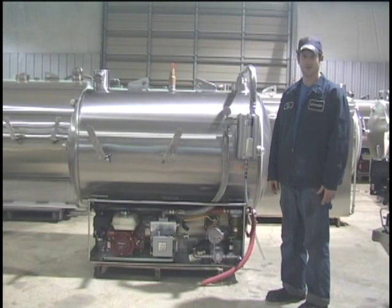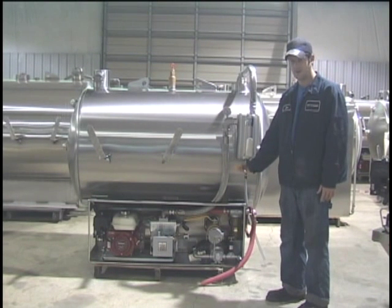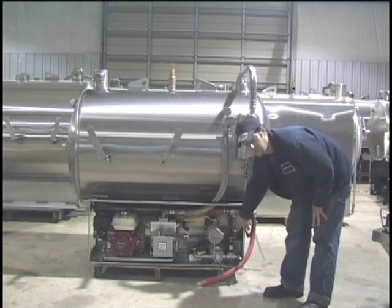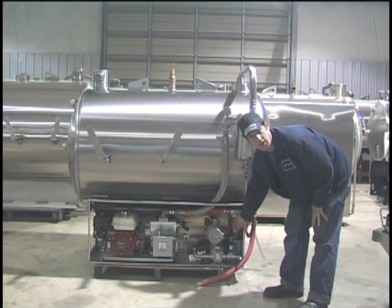Some of the other daily procedures that should be done at the beginning of each day include draining the secondary, which also helps prevent waste from getting down into the vacuum pump from it getting too full. We also recommend draining the muffler every day, as this is what catches the oil that runs through the vacuum pump.